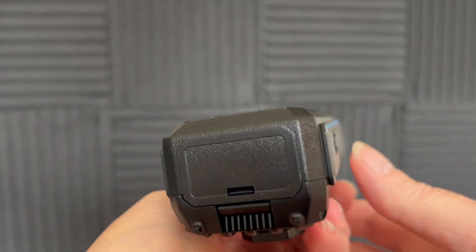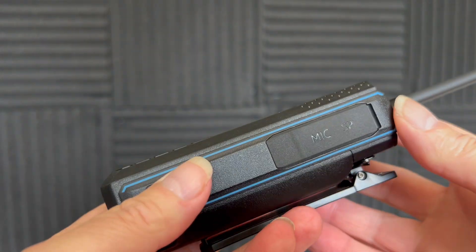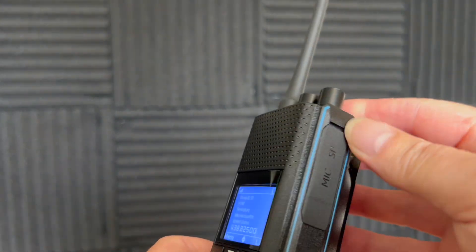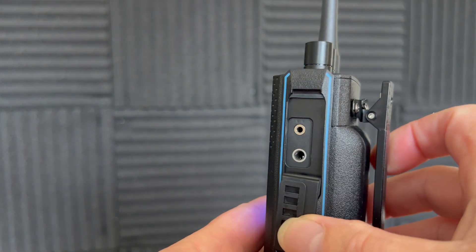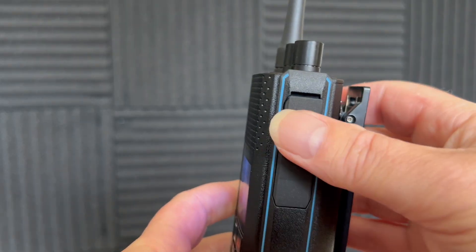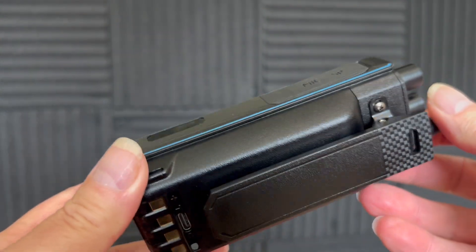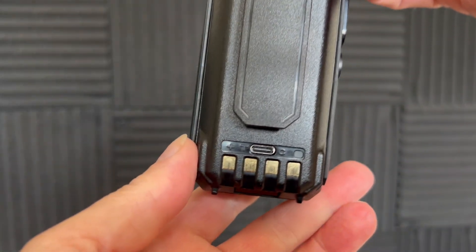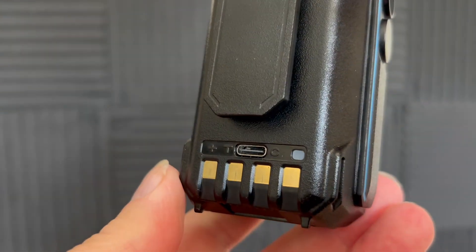It supports up to half a million — that's 500,000 DMR contacts. You've got all the NOAA channels if you're in America, so that's the weather alarm. It has USB Type-C charging and also a desktop charger cradle that you can put the radio in.